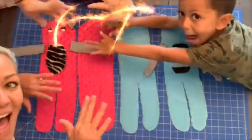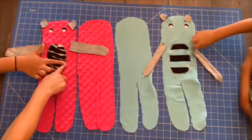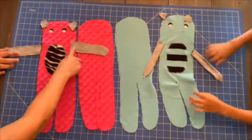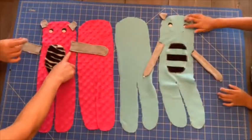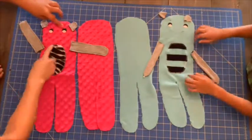I sewed down the tummy and the eyes, and I sewed the gray pieces. And then you see on the blue guy how I whipped the gray, so I can do the next step for them.